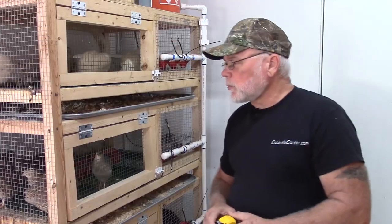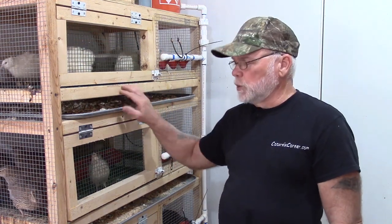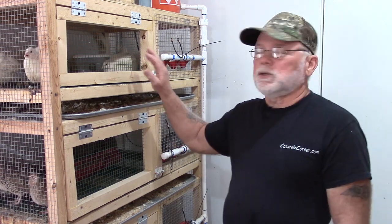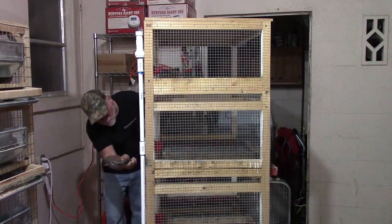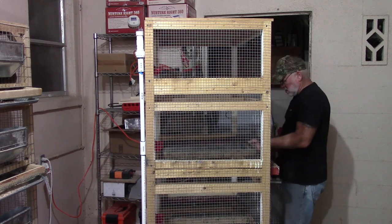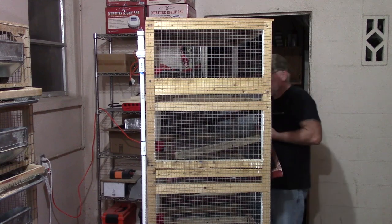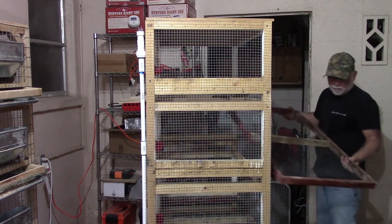To get started, if you've already built the cage, the first thing you're going to need to do is remove the existing flooring. To do that, just take the plywood off the back of the cage and unscrew your flooring from the two side rails. Using a hammer you can just tap it from front to back until it goes back a little bit, then you should be able to tap it up on one end and slide it out.